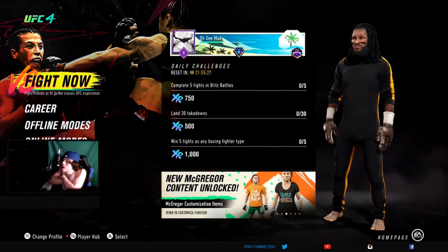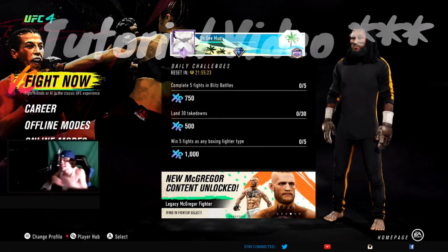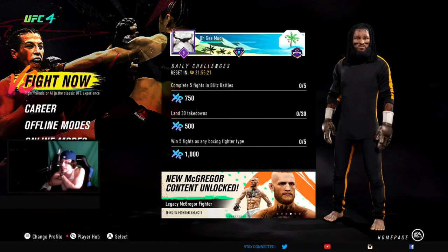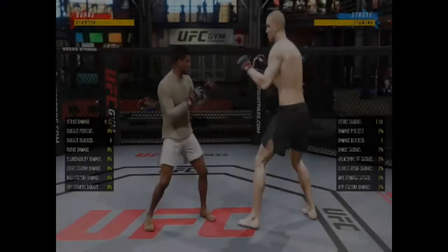Hey, it's your boy OG. Today I'm back with another reaction video. Today I'm gonna be showing y'all how to defend and how to execute the standing guillotine. What y'all waiting for? Come on.